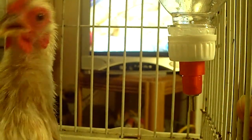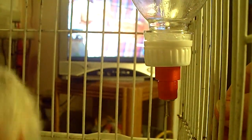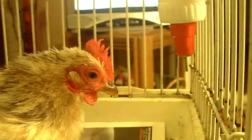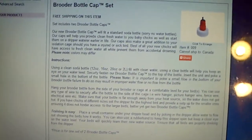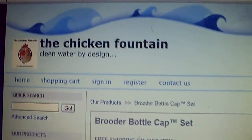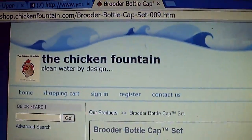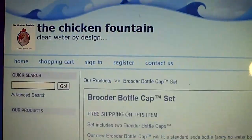This is my Malaysian Serama — she's a very small Serama, class A. And this is the Brooder Bottle Cap that you'll be able to find details on at the website. Don't forget to take a look at the website and check out some other items they might have, and definitely give this one a try. All the details are on the Chicken Fountain website. Thanks you guys, and if you're watching this on YouTube give it a thumbs up, don't forget to subscribe, and I'll see you guys on the next video.